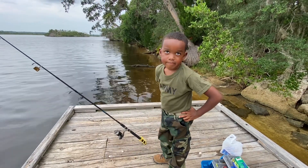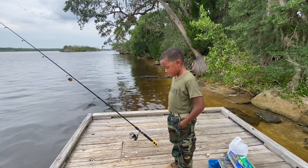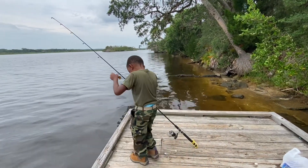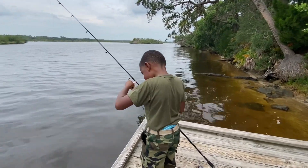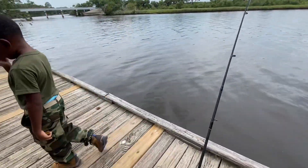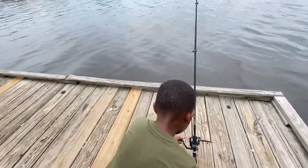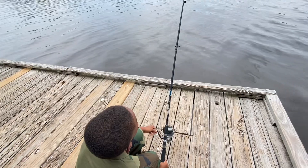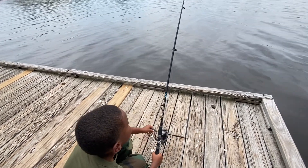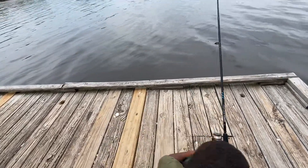I'm gonna give you one more time to start it because you already failed. What's the first thing you do when you walk up to your pole? Take your bail off - that's the first thing you do. What's the second thing you do when you walk up to your pole when you're ready to bring it in? Go ahead and pick it up, pick it up and start reeling it.